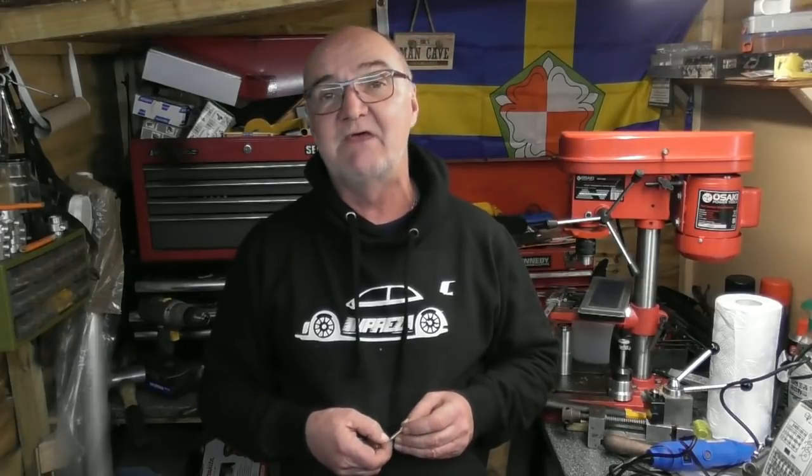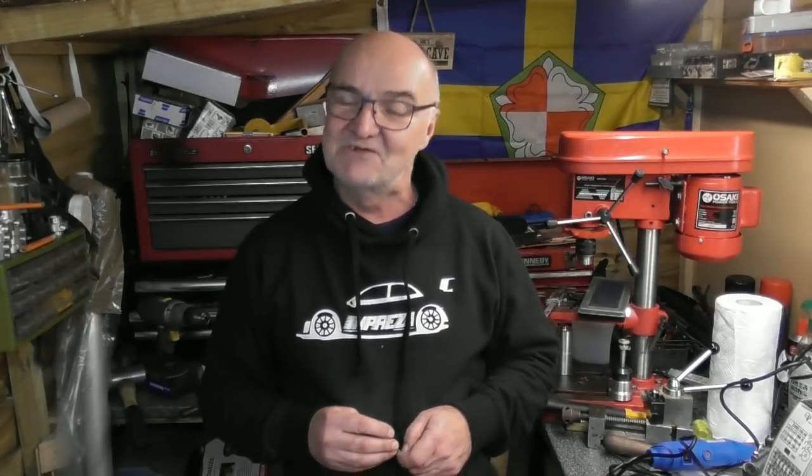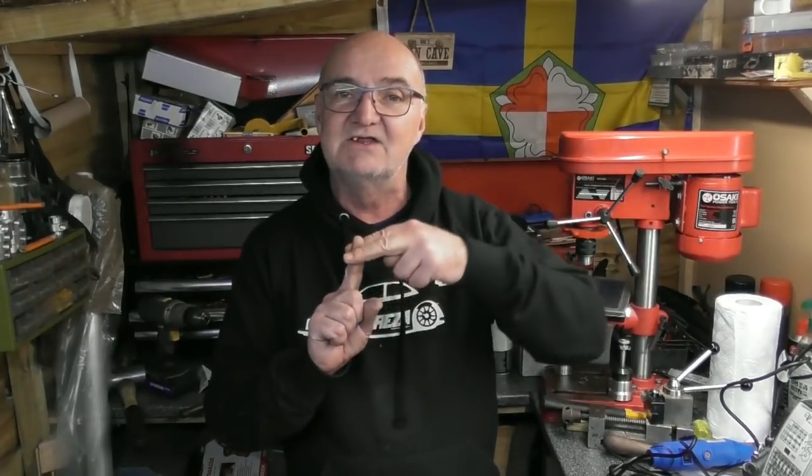Hi there and welcome back to Waze Workshop. As many of you know I do like my watches, and I'm in the process of restoring an old watch that I've had for maybe 25 to 30 years. It's not worth a lot but has sentimental value and I'm going to repair it. To remove the hands I need a pair of levers or crowbars, because the hands are pushed onto a tiny spindle and need a little crowbar either side to pry them off.